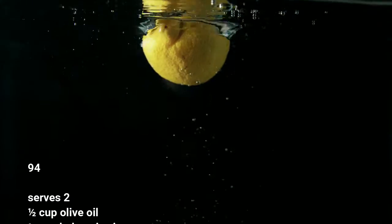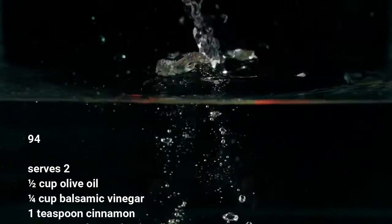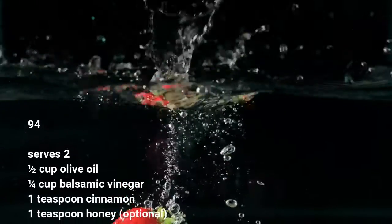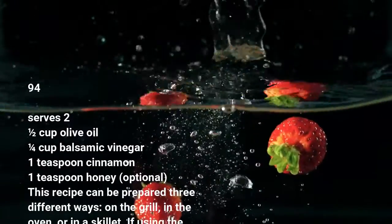Serves to: ½ cup olive oil, ¼ cup balsamic vinegar, 1 teaspoon cinnamon, 1 teaspoon honey (optional). This recipe can be prepared three different ways: on the grill, in the oven, or in a skillet.